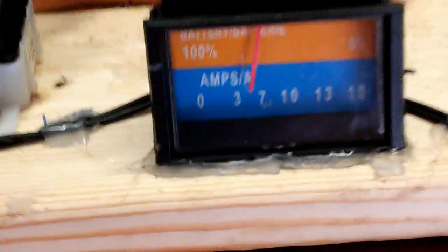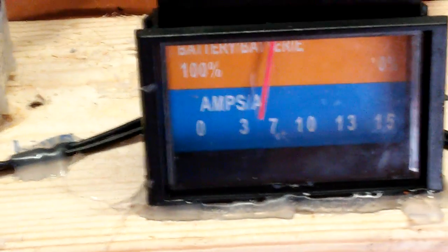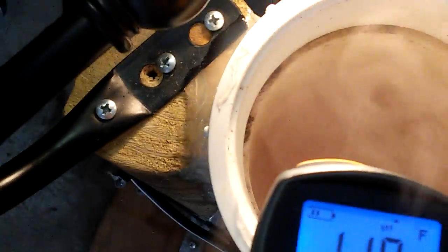And I'm hitting approximately five amps. The water temperature is still staying between 106 and 109 degrees, but this thing puts out an ungodly amount of fumes — and that's hydrogen.